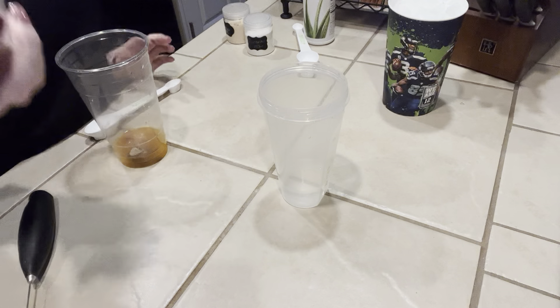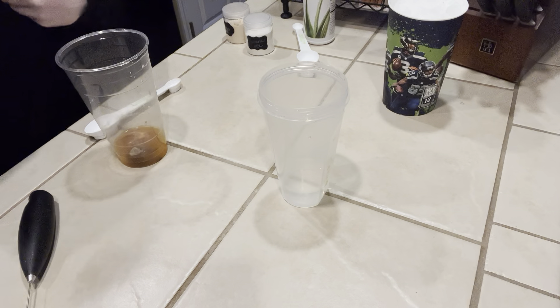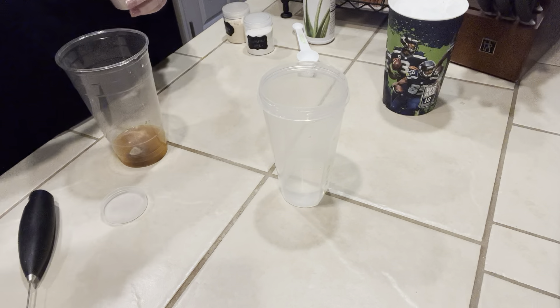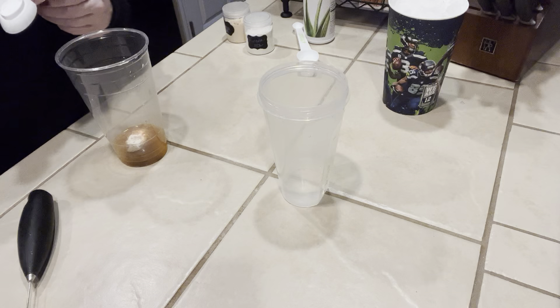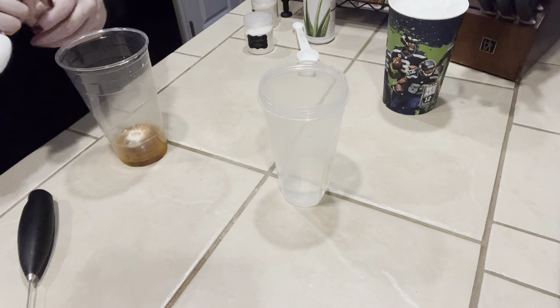And then the first drink mix I'm going to do is the orange drink mix. We're going to do a half a teaspoon and just level it off right into your base. These are the Herbalife beverage enhancers.